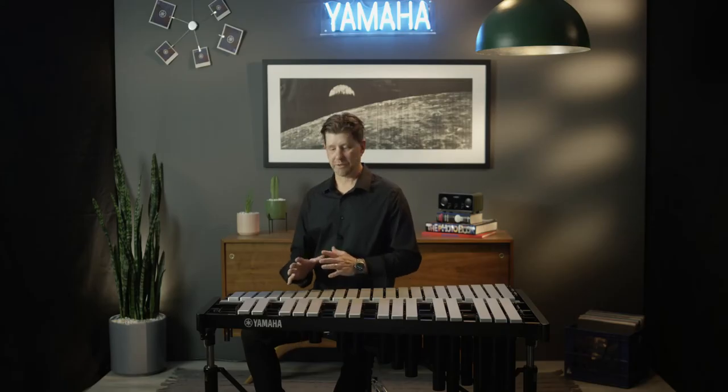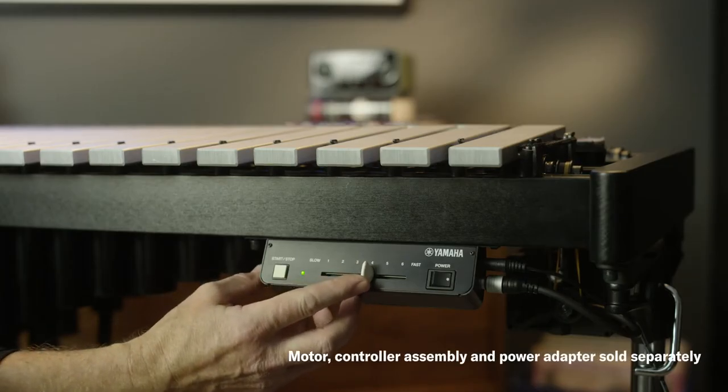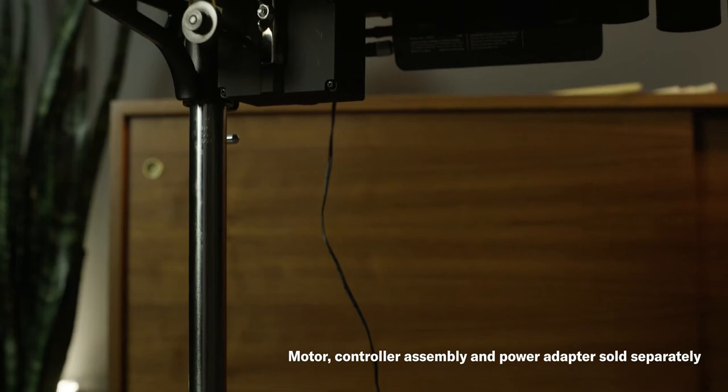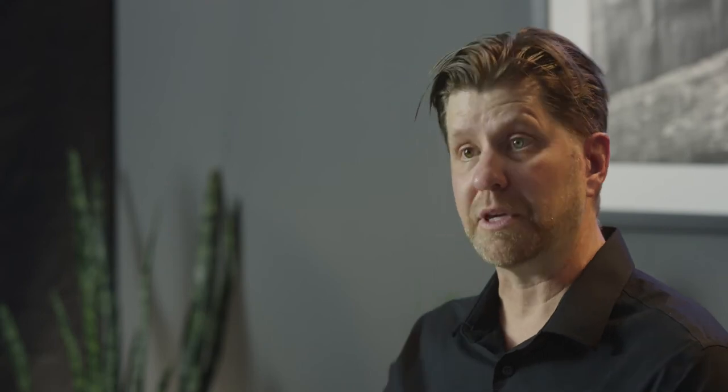When it came to the motor and the controller on this vibraphone, we spared no expense. The new motor features a hard, durable ABS plastic body, which prevents any noise transfer into the wood frame when the motor is operating. The controller is also a very low profile, which keeps it inside the housing of the frame. This makes it very easy to get in and out of doorways without accidentally clipping the controller, and the controller is compact enough to allow you to bow the instrument without removing it.